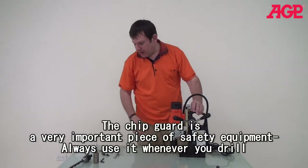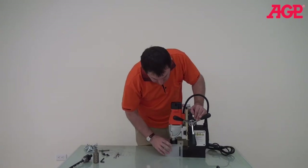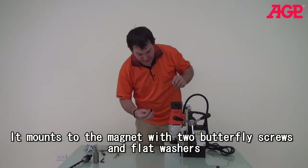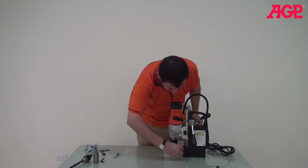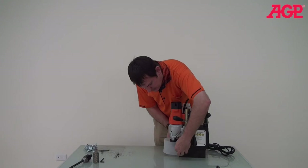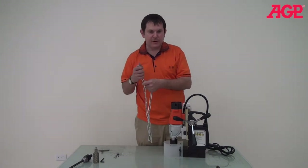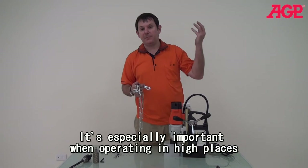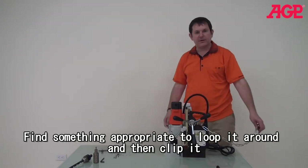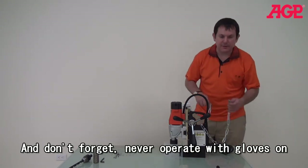Whenever we're operating, we always want to use the chip guard to protect you from the rotating blade. All you have to do to mount it is use these butterfly screws and mount it in there. You can also raise and lower the chip guard as needed. Another important safety feature is our safety chain — this is very important, especially when you're operating in a high position, but just always use it. All you do is run it through the handle and then put it around whatever work piece you need, and then just attach.